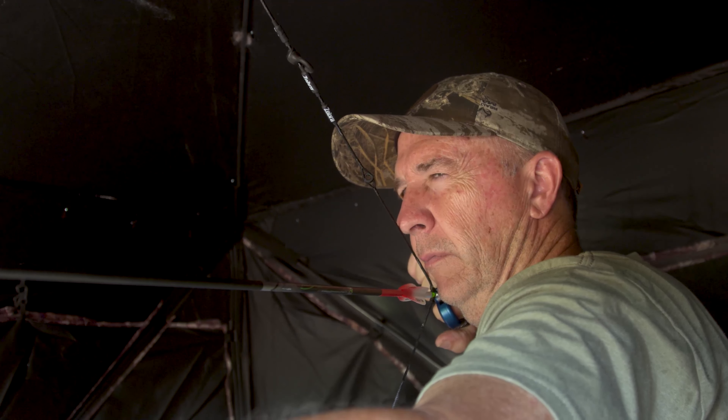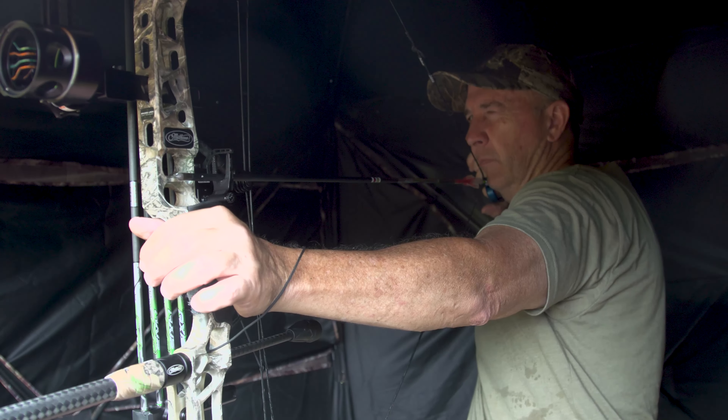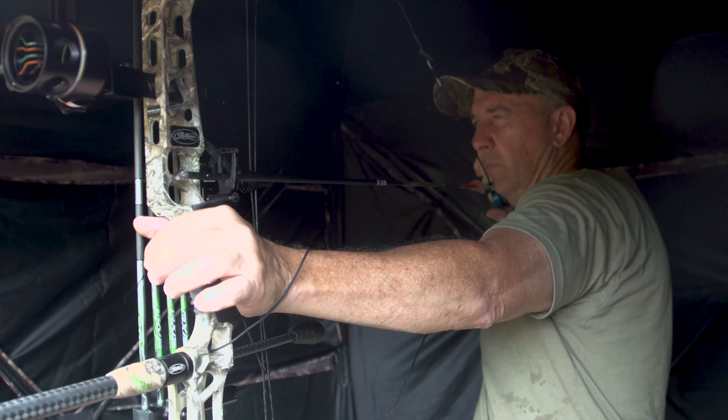When practicing out of a ground blind, you want to practice shooting sitting down — this is a different shooting position for most folks. That brings in the question of peak weight on your bow: how much weight can you draw? A good measure is whether you can draw your bow back comfortably sitting down. A lot of people can pull 70–75 pounds standing up in the backyard, but you set them on a bucket in cold weather and they can't pull that comfortably.